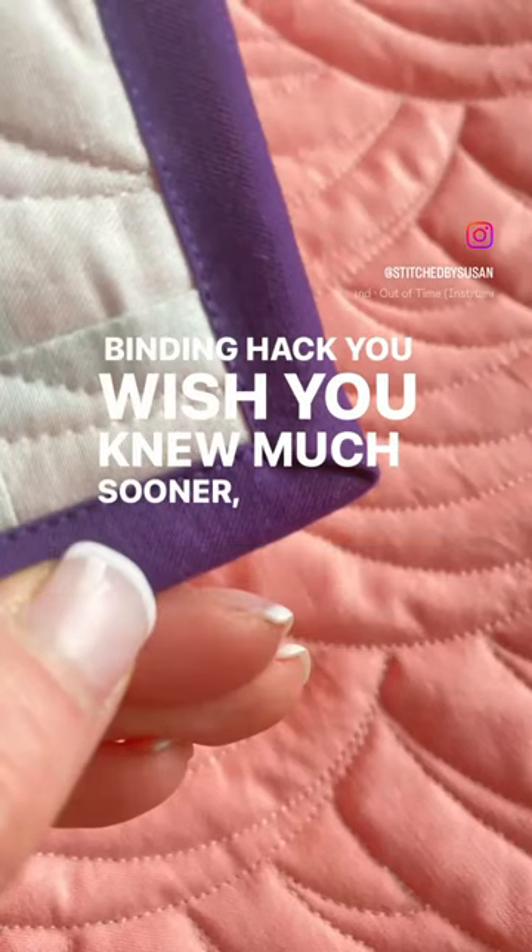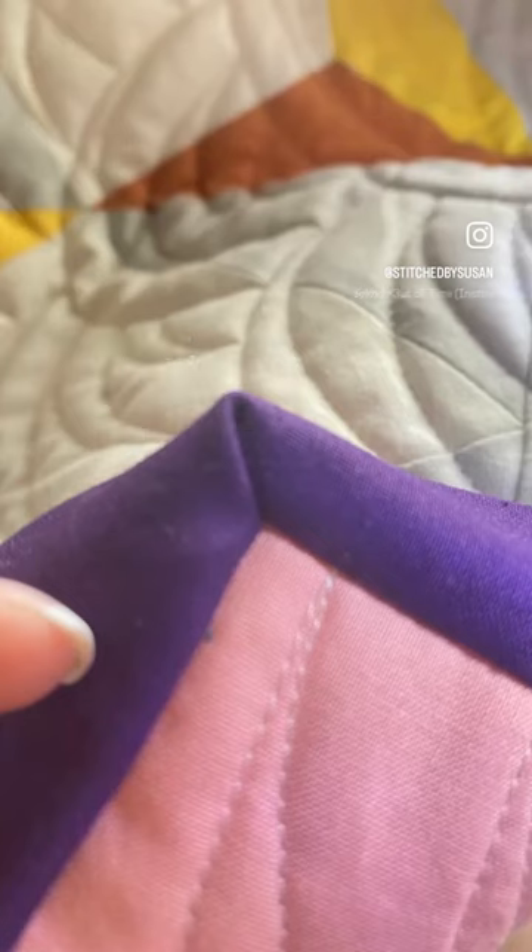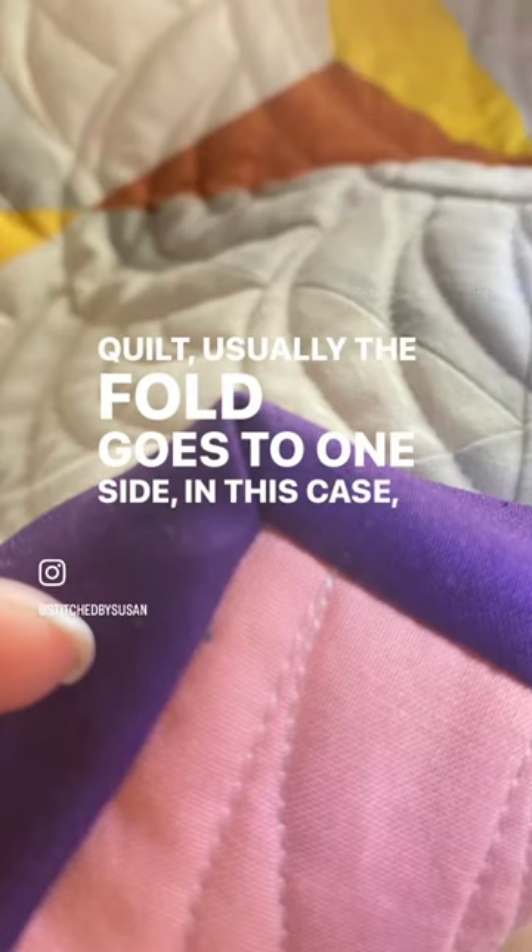Binding hack you wish you knew much sooner, number one. When you've attached the binding to the first side of the quilt, usually the fold goes to one side — in this case, the left.